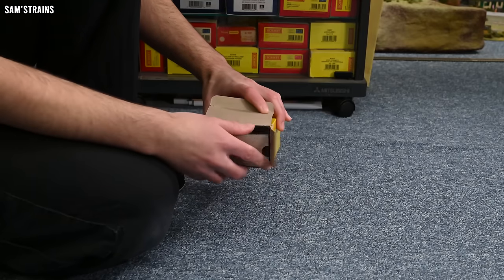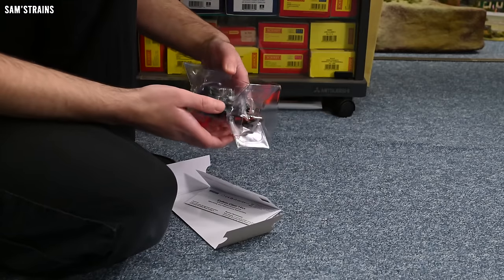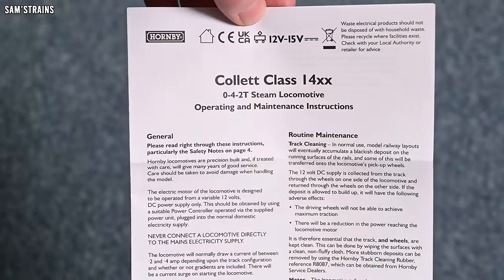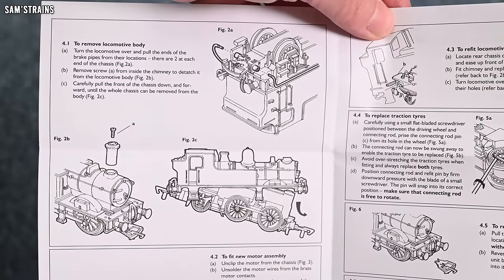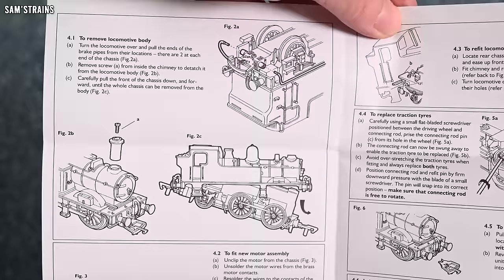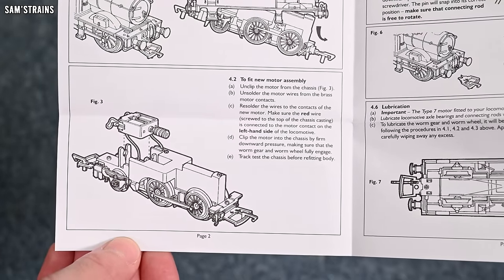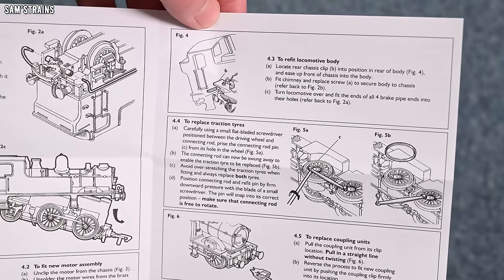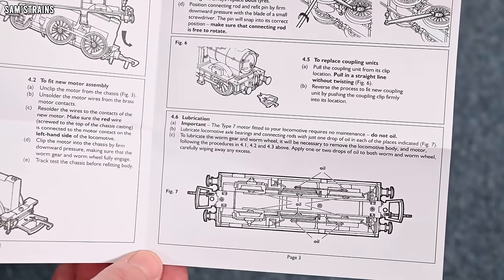Good value by the looks of it, but that's only if it looks decent and runs well. Instructions for the Collett Class 14XX. This looks like pretty much the same chassis that was in the last Hornby release. Removing the body is quite a faff — there's pipework to unplug and you've got to remove the chimney. The Type 7 motor is in there, and as far as I can see there is no DCC decoder socket on this, which is unfortunate. There are rubber traction tires because it's a light plastic model.